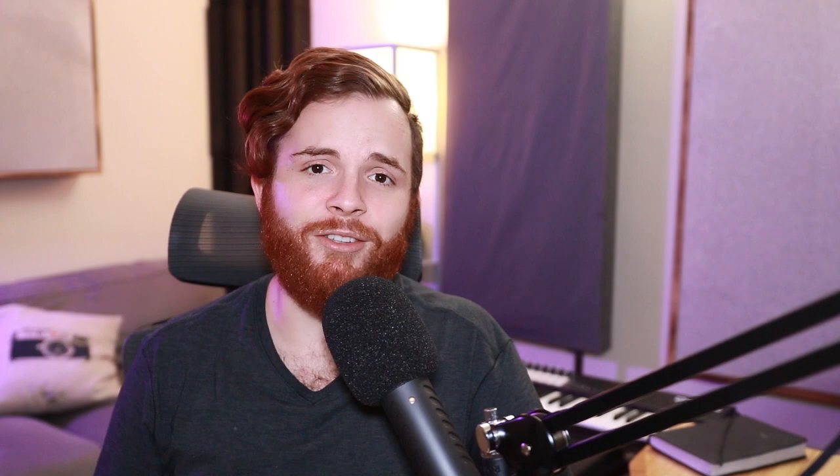And the last one from this bundle is the Little Plate. This reverb is just so smooth, so rich, and so easy to use because they use just three knobs — and it sounds better than a lot of reverbs that have way more functionality. You can just cut out the low end, cut out the mud, mix, reverb length. It's hard to mess up. Take a listen.